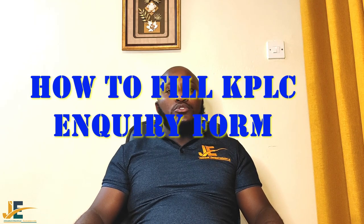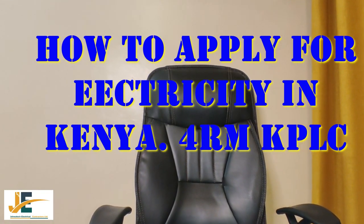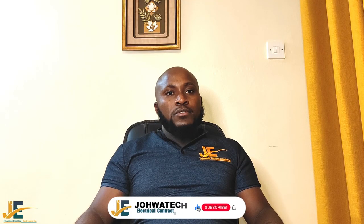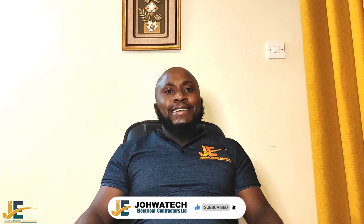Welcome to Geotech Electrical Contractors Limited YouTube channel. If you did not manage to watch our previous video, kindly go and watch it. It was about how to make an application from KPLC, step by step — how to make an application for electricity, that is new connection meters, meter separation, and additional load whereby one needs more meters or needs to operate from premises to premises.